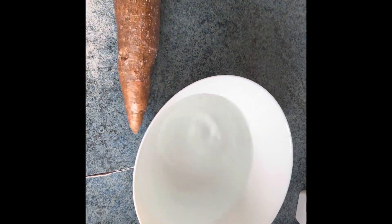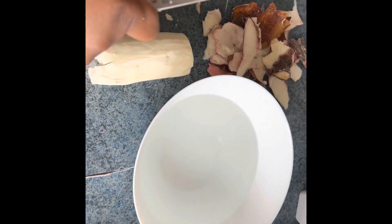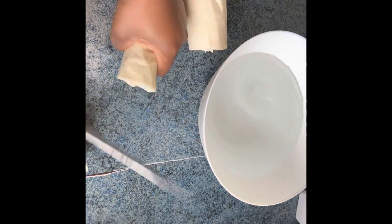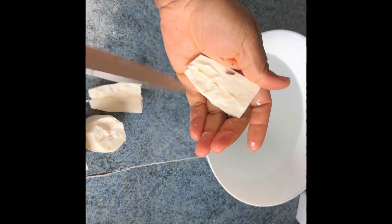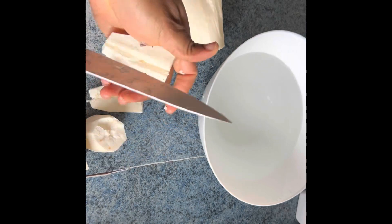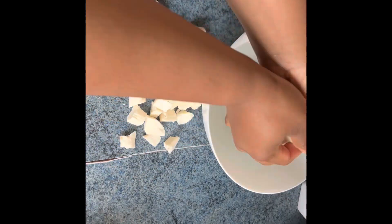Welcome back to my channel! Today I'll be showing you how you can quickly make fufu from cassava. We'll start by peeling the cassava — cut them and make sure you remove the cord. You remove all of them, then slice them into small cubes to help you blend.